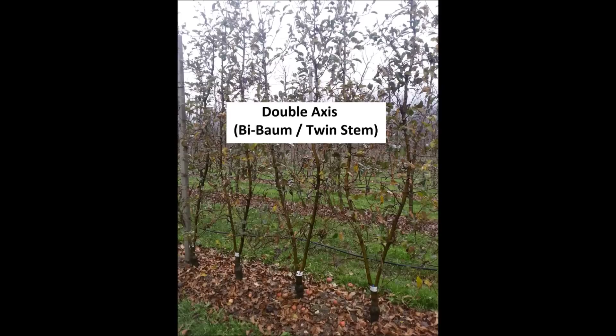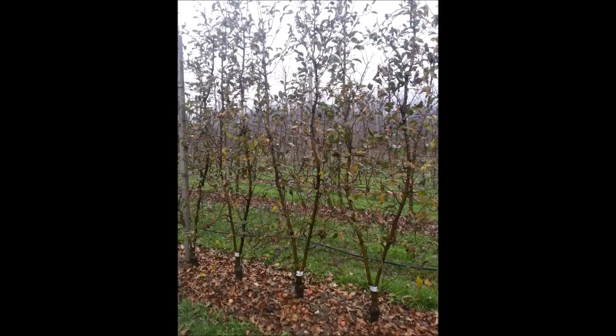These trees are nursery-grown trees, but it is possible to convert existing trees to twin-axis trees in a re-graft situation. As you can see, the graft is quite low. If the graft is too high, that could lead to a significant loss of canopy.